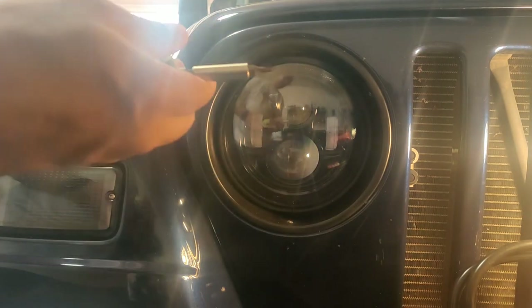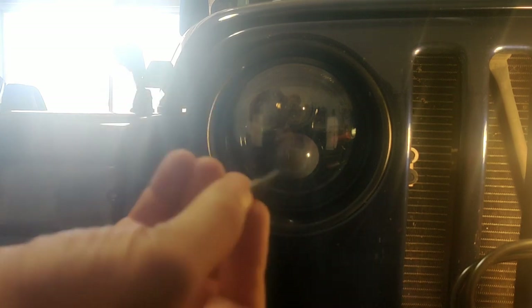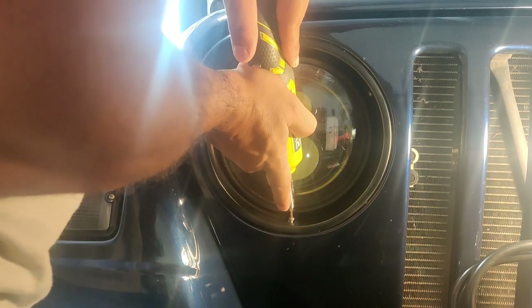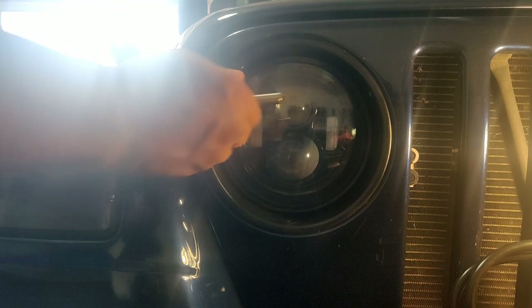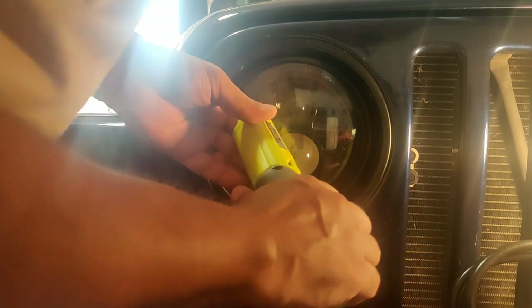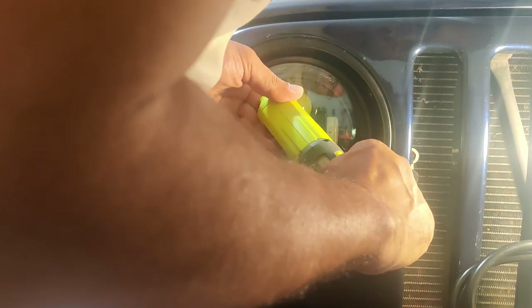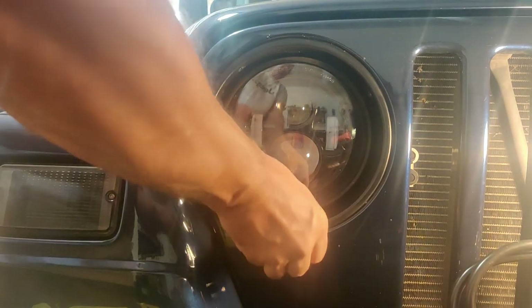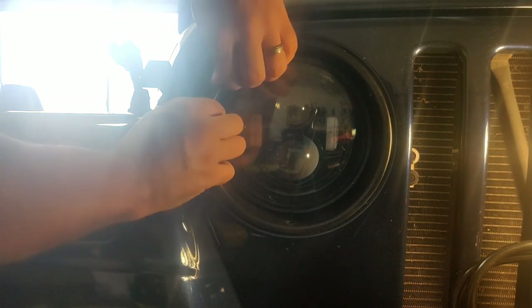The first thing you want to do is get some good lighting. I'm inside the garage so it's kind of a little hard to see with this light. Second thing is, get yourself a number five torque screw here so you can take out the three heads over here. Just one on each angle. I might need to grab a little screwdriver or something with a flat end, just to make it a little bit easier.